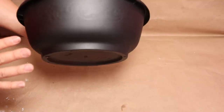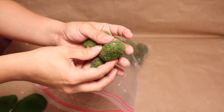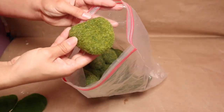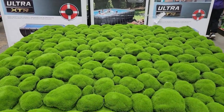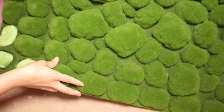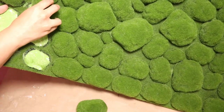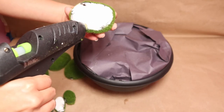You can get these moss balls from Dollar Tree — they always bring them in during spring season, so keep an eye out. I was actually at one of my stores here in Puerto Rico and found this huge piece of foam covered with foam moss balls. I really liked it — it was only ten dollars and it's huge — so I got one and I'm going to remove just a couple of pieces that I need for this project. I'm going to cover the entire bowl with these moss balls.